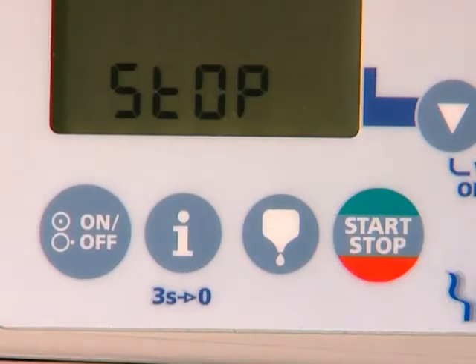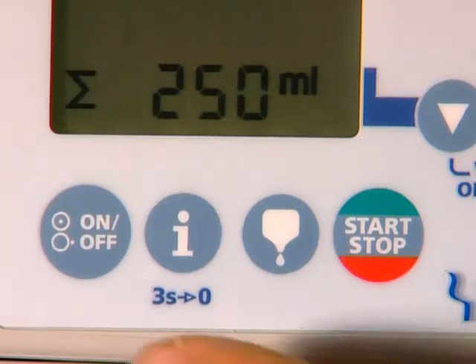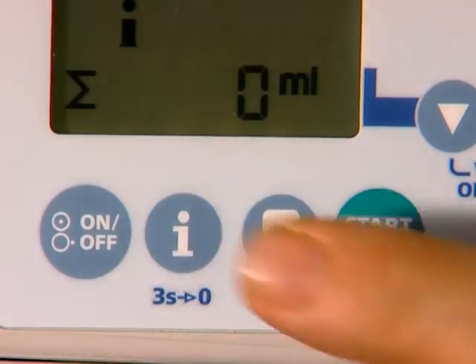If the tube feeding is stopped before the target volume is reached, the volume administered so far can easily be identified by pressing the Information button. If the administration should start at zero again, press the Information button for three seconds.